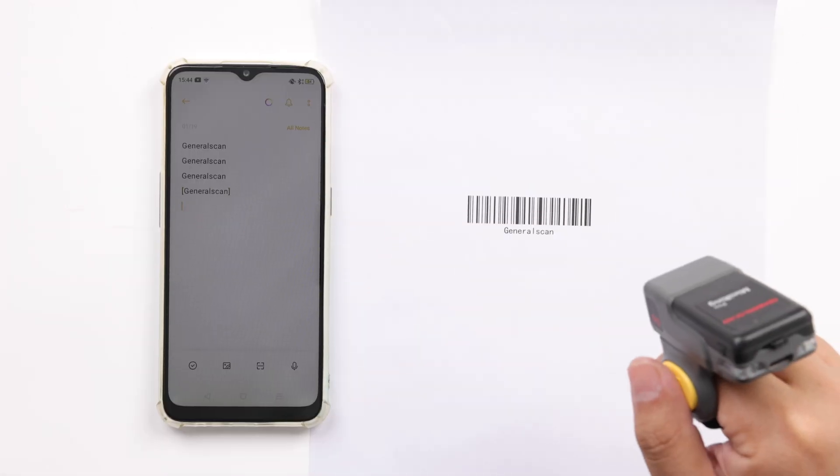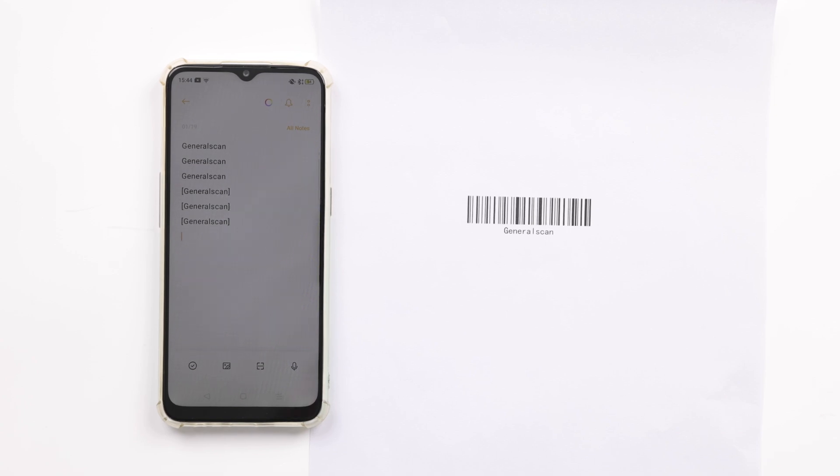In the test video, we can see that the left and right square brackets of the barcode output have been added to the sample barcode.